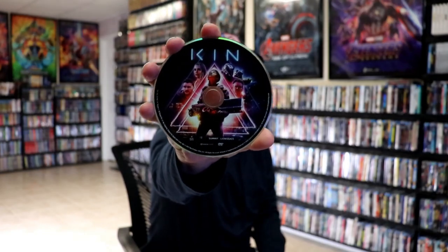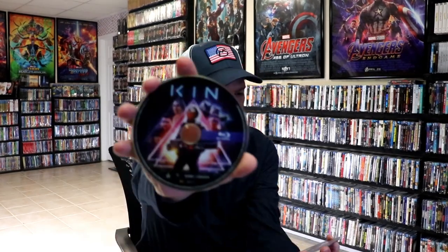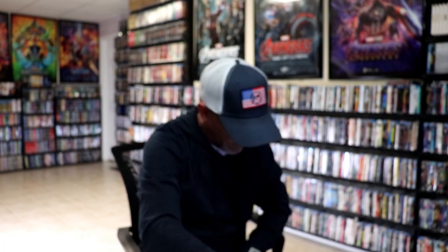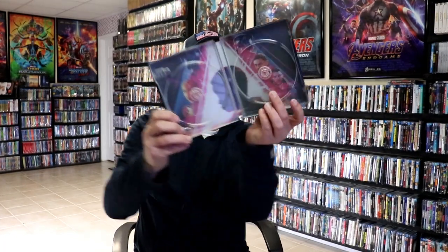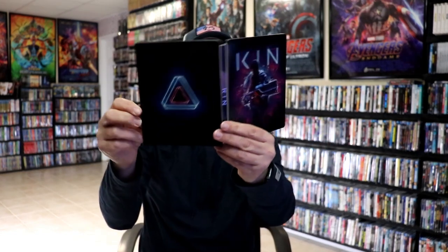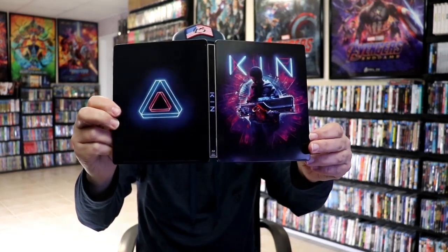On the inside it does come with a digital code. We have our DVD with this disc art, and we have our Blu-ray with the same disc art. We do have some inside artwork. So overall it's a pretty nice looking steelbook.